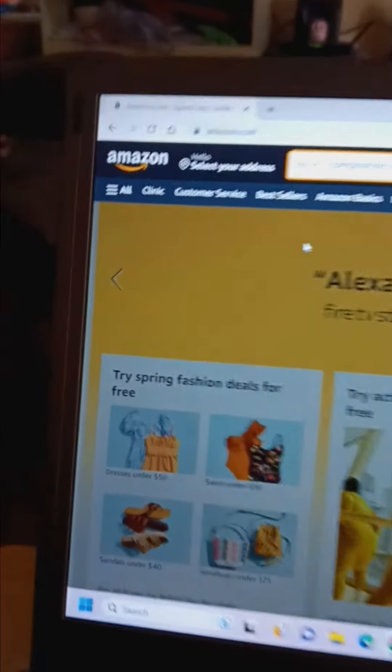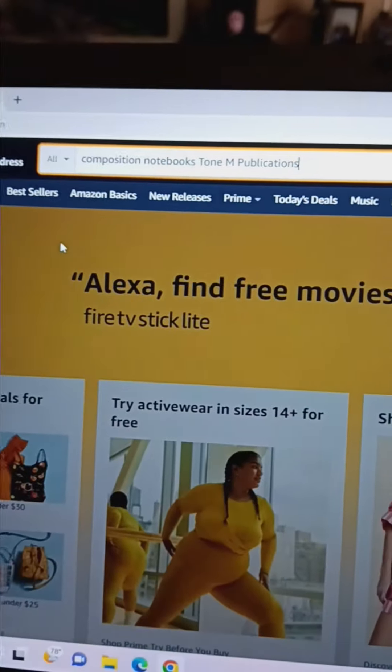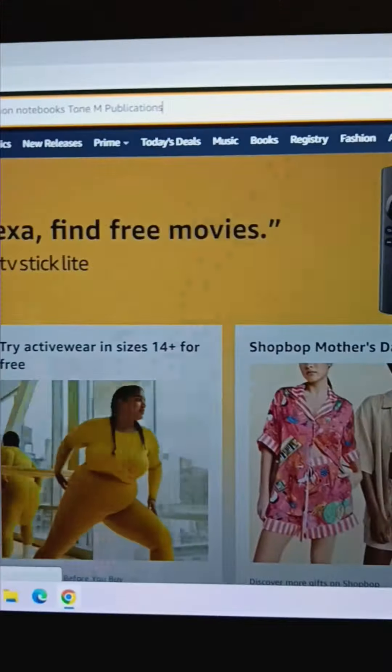Alright YouTube, Tone M here, going on to Amazon.com to show you some stuff that I have for sale under the name of Tone M Publications.